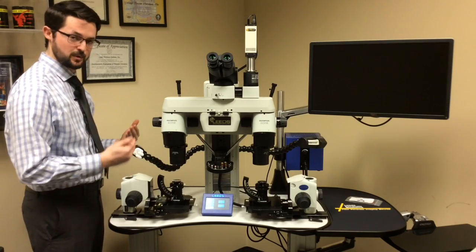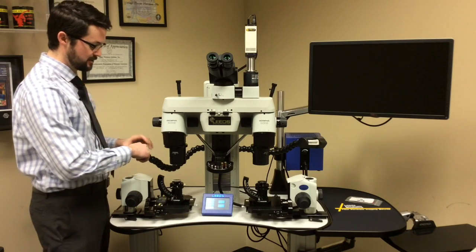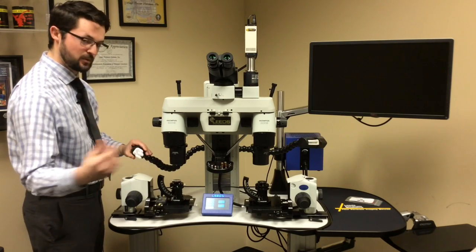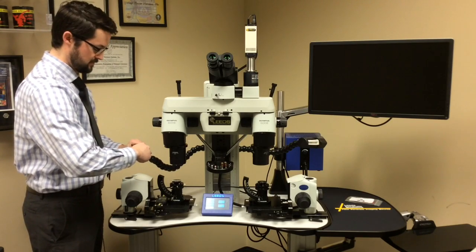The next step is to remove the light bulb itself. This is why I have it turned off. I'll just grab it and then gently pull the bulb straight out. You can wiggle the bulb to work it out and that's very okay.